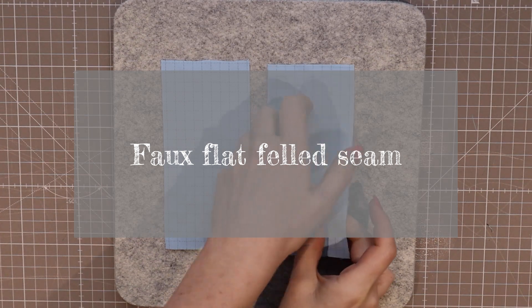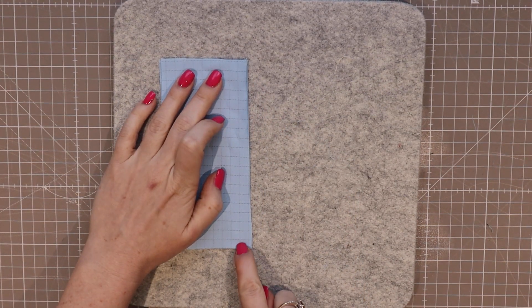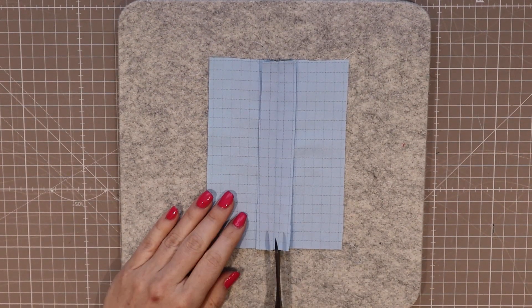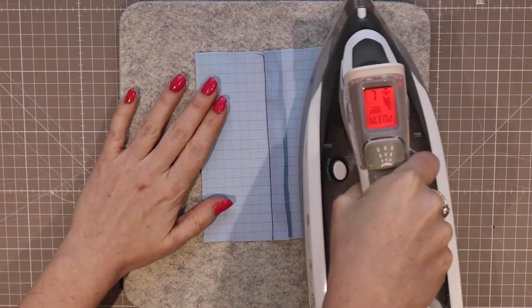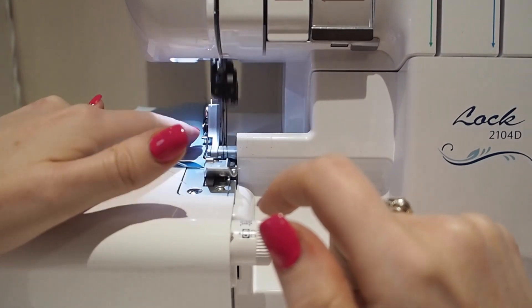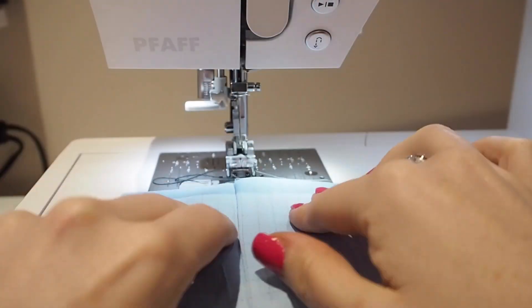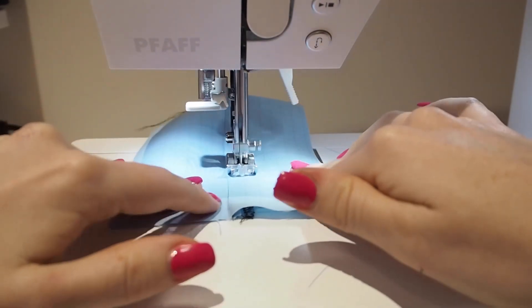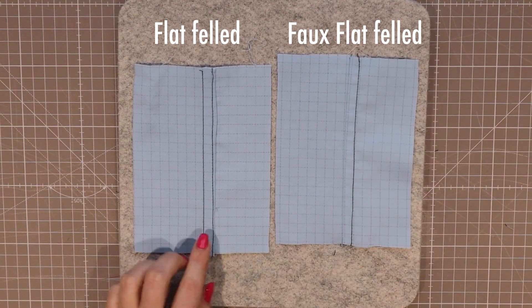The faux flat felled seam is for places where you want to copy the outward appearance of a flat felled seam but your garment doesn't allow it — due to a zipper or a pocket, for example. Align your garment right sides together and sew at your 5/8 inch seam allowance. Press open, then press both seams to one side. If working with thick fabric, trim the under seam allowance to 1/4 inch to reduce bulk. Finish the top seam allowance with one of the methods shown here — overlocker, zigzag, or pinking shears. Then from the outside, topstitch at 3/8 inch from the seam through all the seam allowance below, securing it in place. Externally it will match your flat felled seams and no one will know it's different.